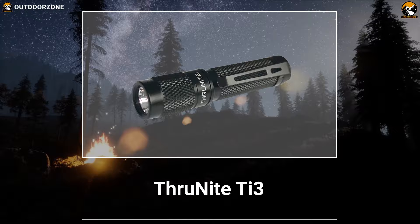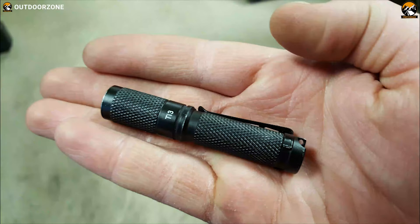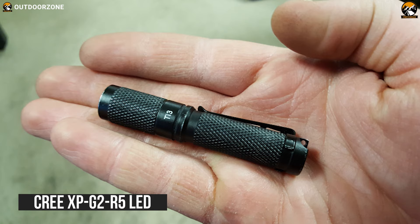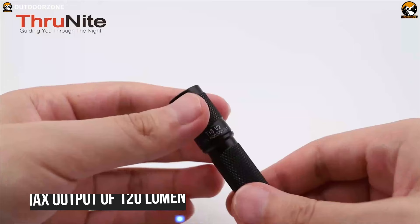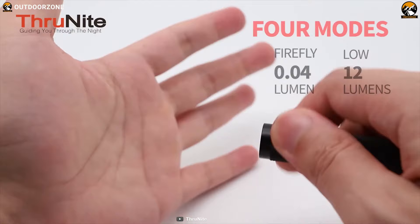Affordable yet powerful — meet the Thrunite TI3, an EDC flashlight that has an ultra-lightweight design to fulfill all of your everyday needs. Packed with a Cree XP-G2 R5 LED, this tiny flashlight can deliver a maximum output of 120 lumens and a maximum beam distance up to 50 meters, providing you a satisfactory amount of brightness in its compact form factor.